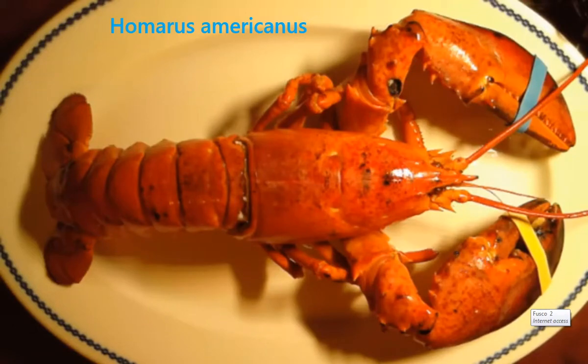The largest lobster ever caught was just over 44 pounds, almost 45 pounds. It was caught off the Grand Banks, and it was about four and a half feet long. So they can get pretty big, and they estimate it was about 100 years old. So it was an older lobster.